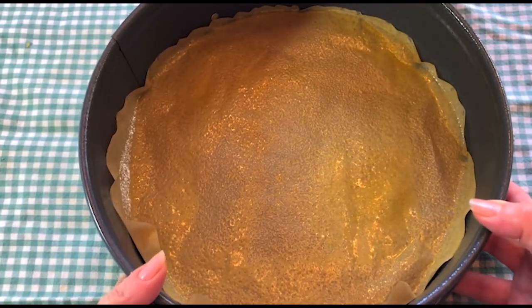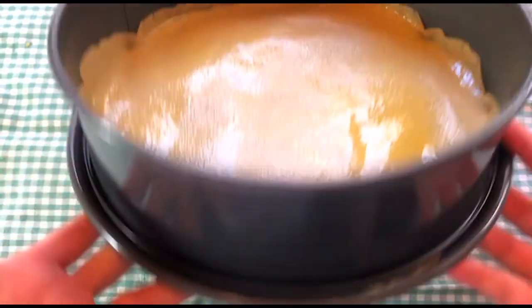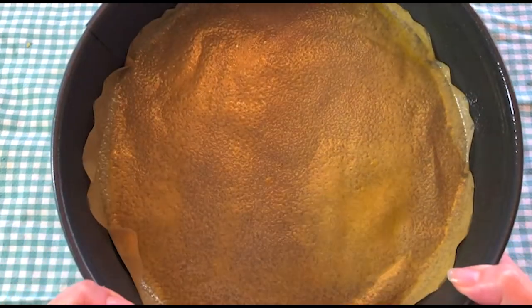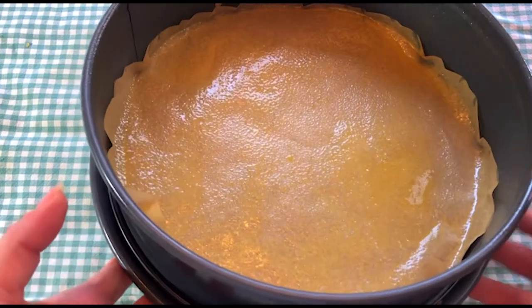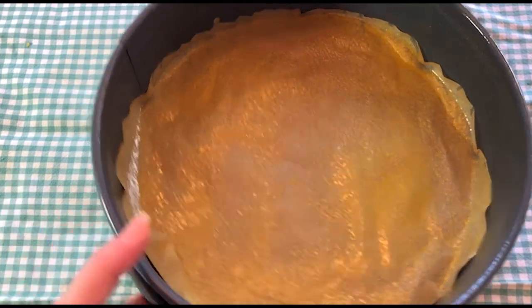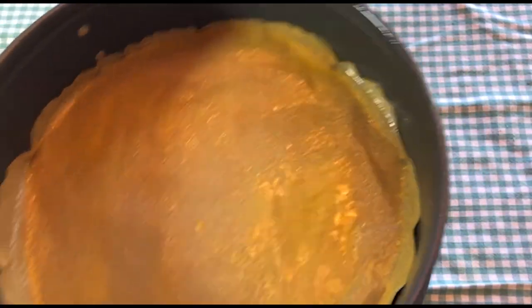I have a springform pan about three to four inches in height. Put some parchment paper along the bottom and then spray it really well with butter nonstick cooking spray. You could also just brush butter all over it — we're just trying to counter calories, so the spray works. I also have the oven preheating at 350.